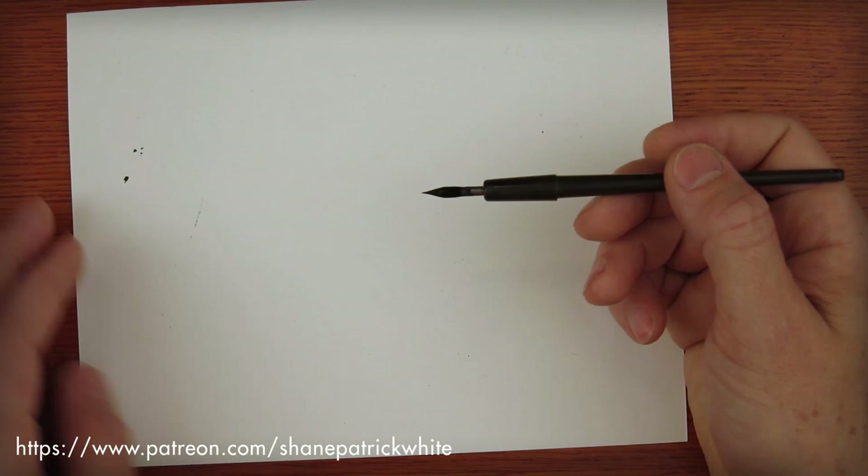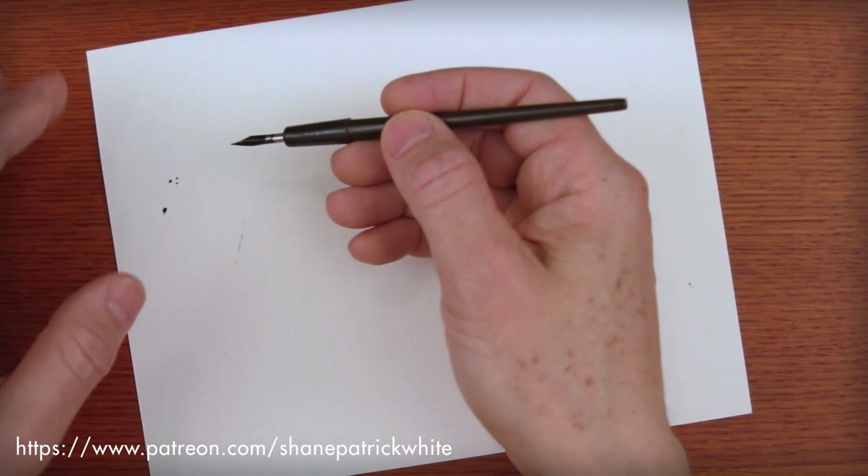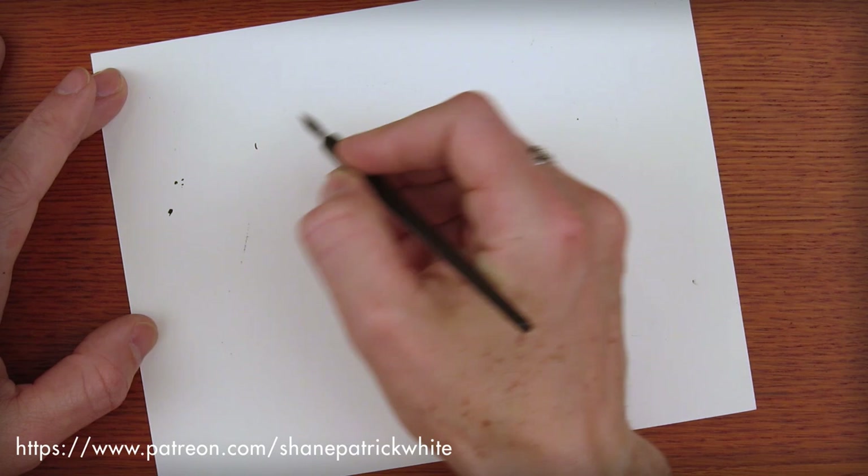What you'll notice about the Hunt is that it's a smaller tool. As you can see, I'm holding it a little bit differently. It just depends on what angle I'm working with. And it's got a lot more spine than a brush.